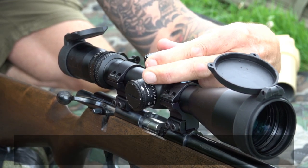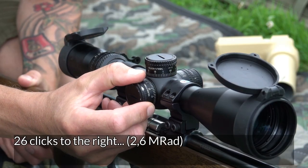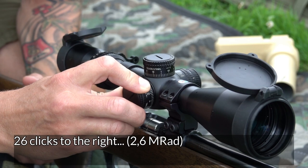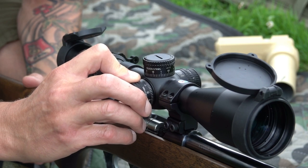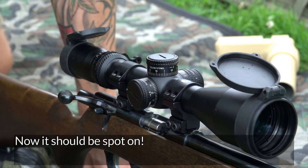1, 2, 3, 4, 5, 6, 7, 8. And then continuing for the horizontal adjustment: 9, 10, 11, 12, 13, 14, 15, 16, 17, 18, 19, 20, 21, 22, 23, 24, 25, 26. Now it should be right there.